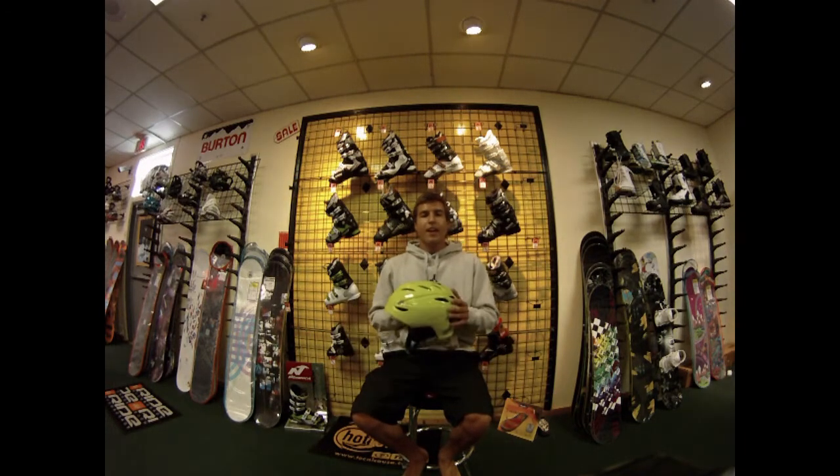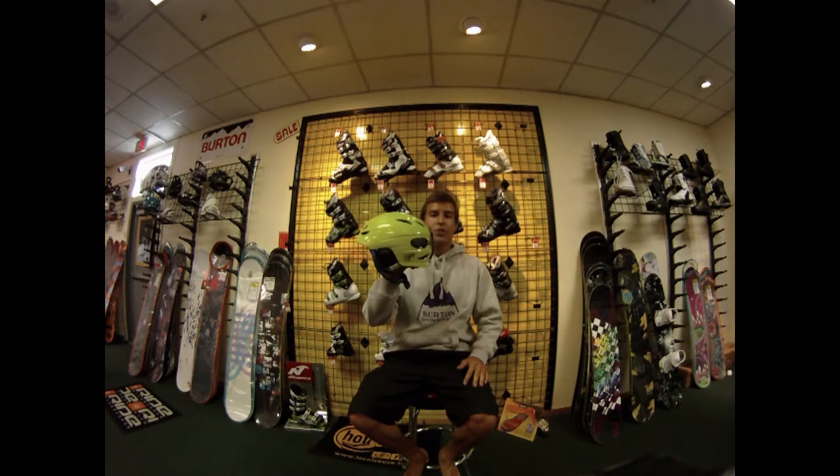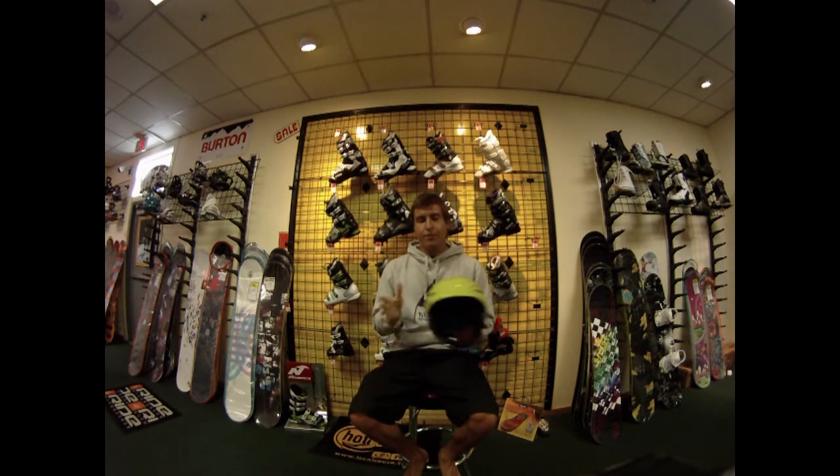Hey guys, it's Jay Rock from parktopeak.com and today we're here discussing the new 2011 Giro G10 helmet. First thing you notice about the G10 in this green textile print, which is real fresh for 2011, is the vents.